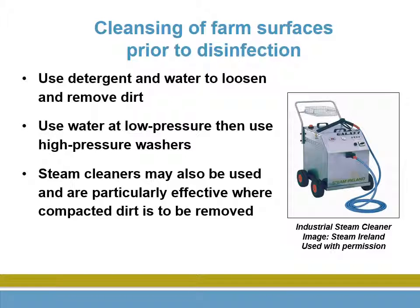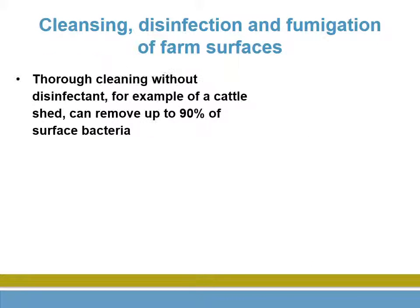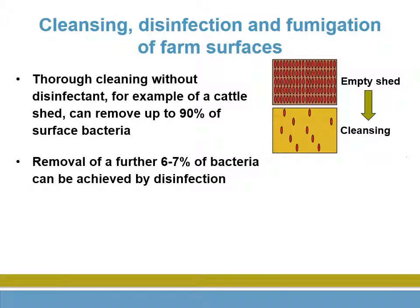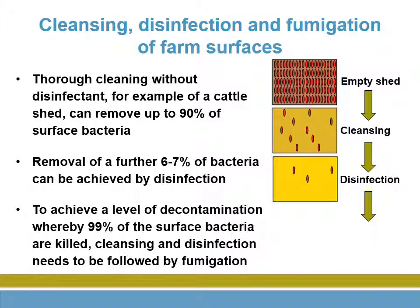Steam cleaning is helpful. We normally only see cleansing and disinfection, but fumigation gives the best results. Fumigation is common in the poultry industry.